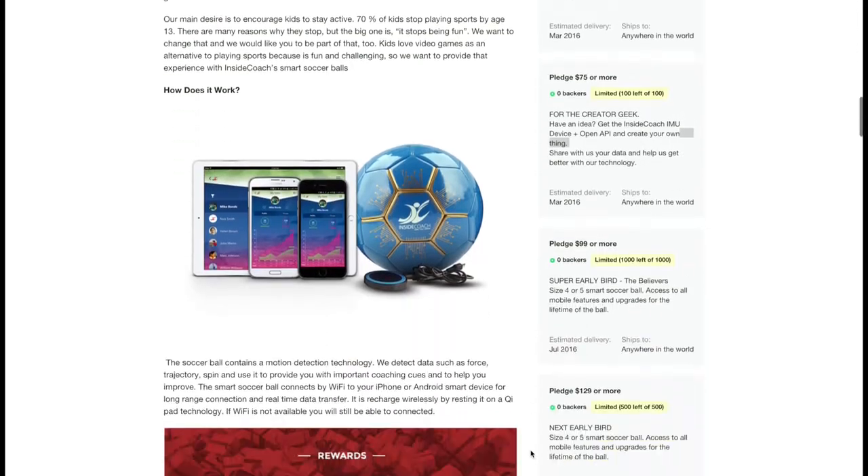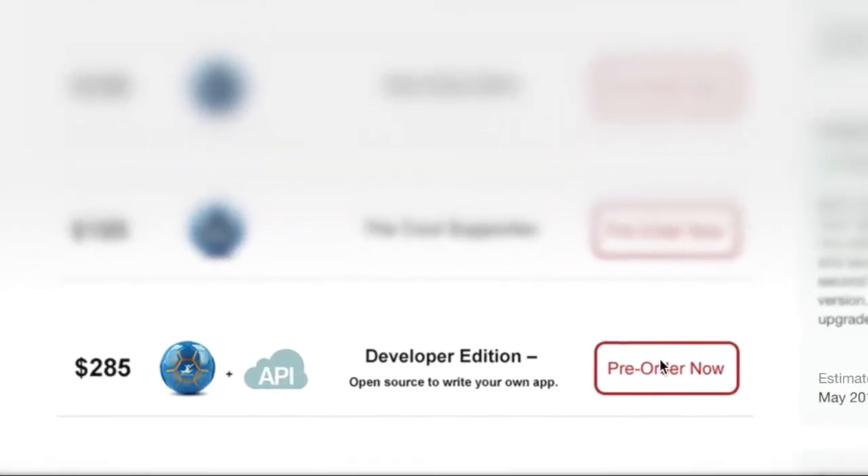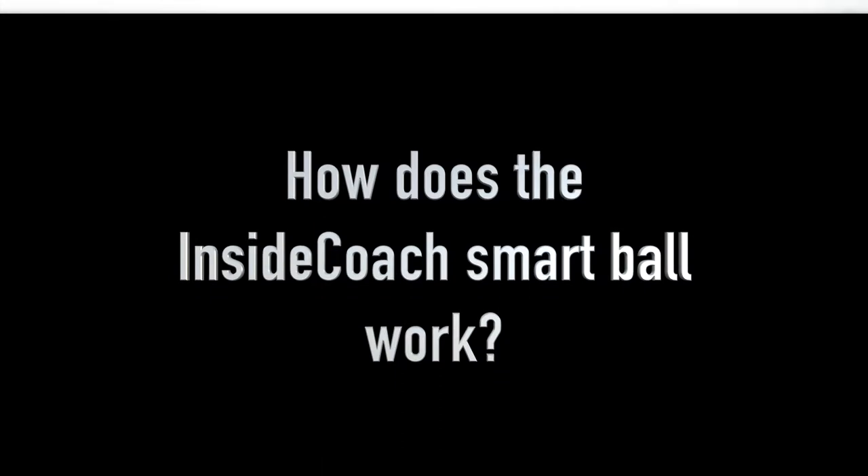If you're a developer, we can't wait to work with you to bring exciting training apps to our community. Get our Developer Edition reward and start building your own app.